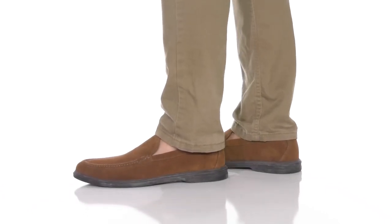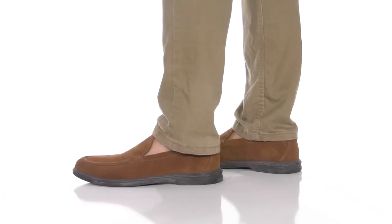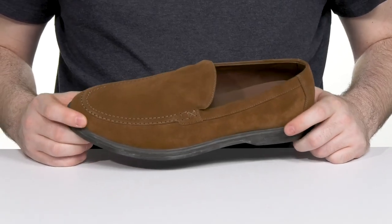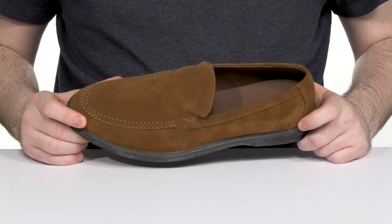Always look fantastic when you're dressed up in this suave silhouette from Peter Millar. This excellent work of craftsmanship is the Excursionist Chukka.